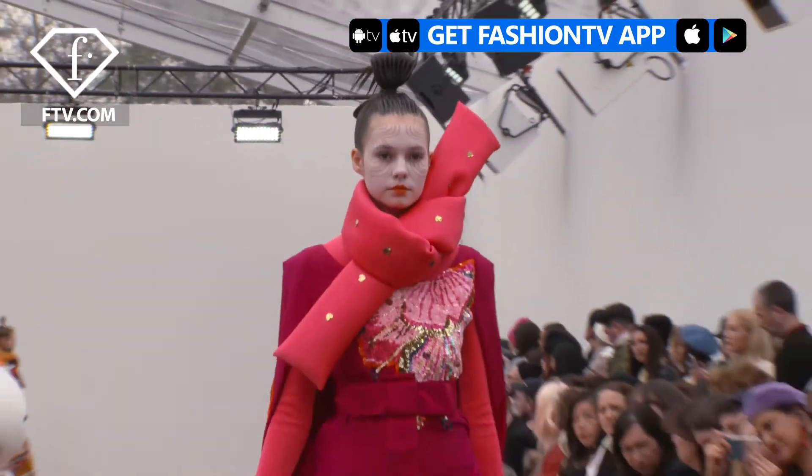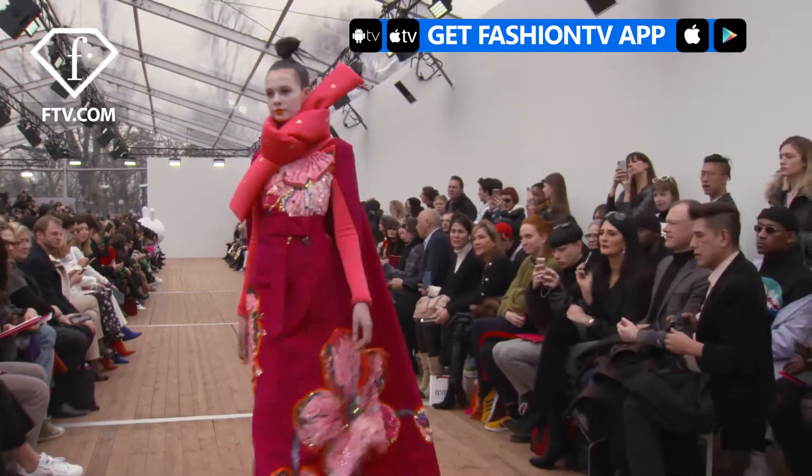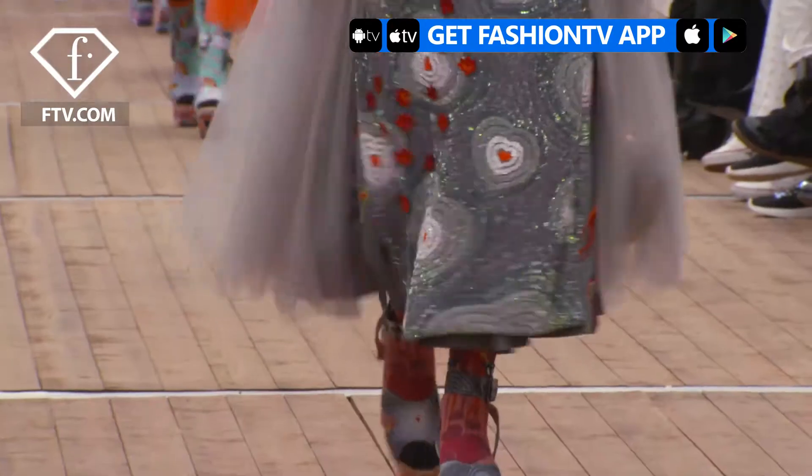The idea was to show embroidery but not be so in your face about it. Yet I am a show-off person — I love to show off. So we wanted to open the net when they're walking.